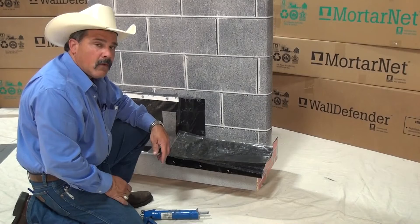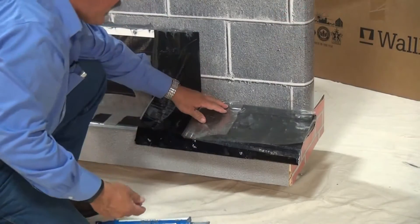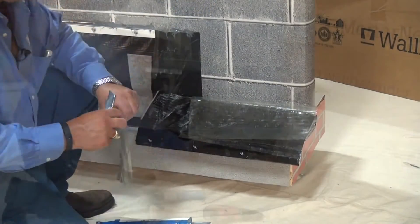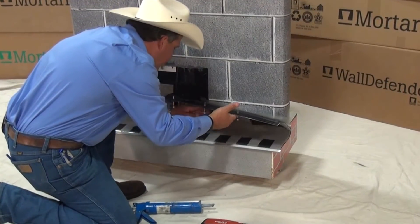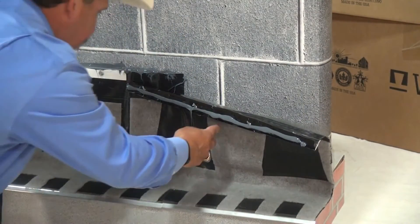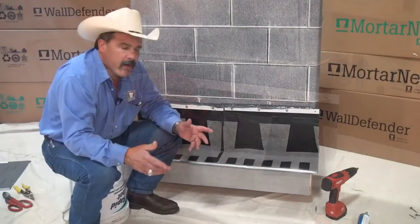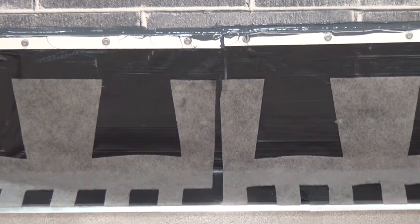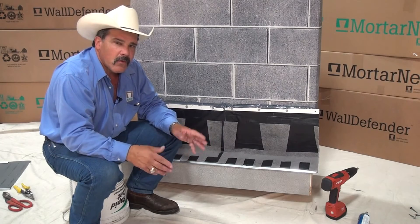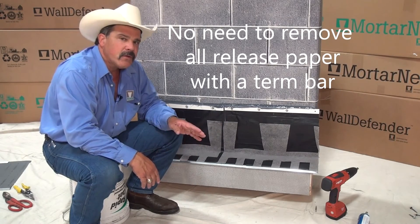Take the release paper on this one. We maintained our release paper while we did our pilot holes. Now you can just take it and fold it out of the way, or you can take your knife and just cut it off. Once we go ahead and get this completely into place, put our bead of sealant on the back of the turn bar. The full release paper does not need to come off when you install rubberized asphalt, as long as you're using the termination bar.